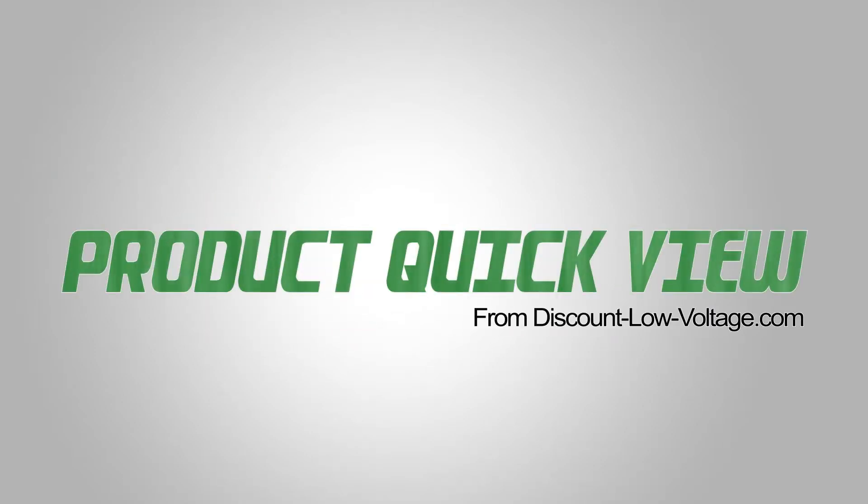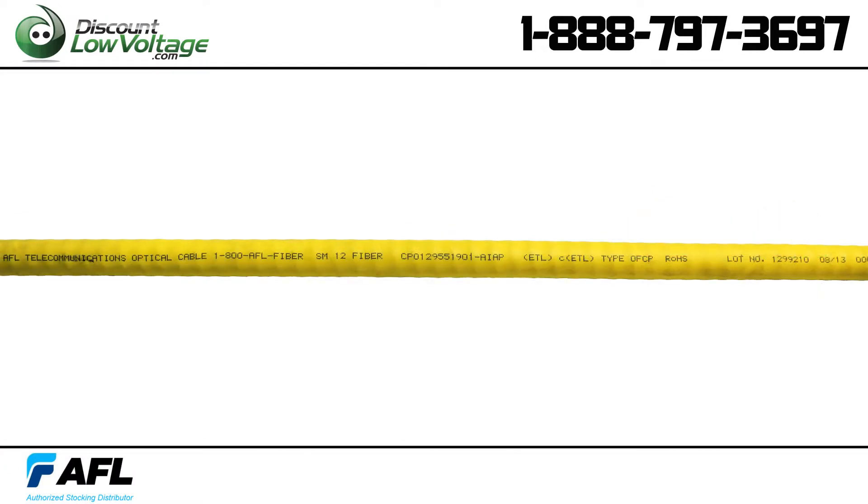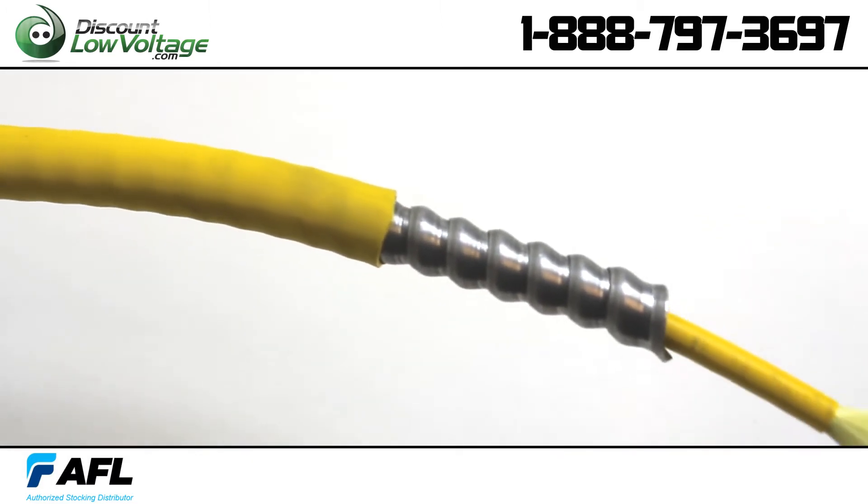Here's another product quick view from Discount Low Voltage. This AFL quad link and single unit circular premise cable allows for excellent packaging density, flexibility and ease of routing.